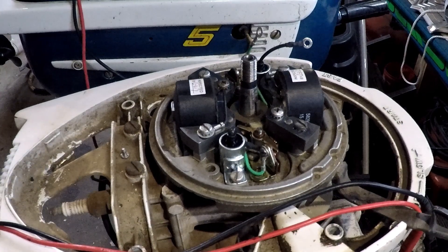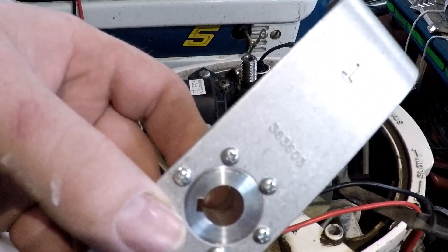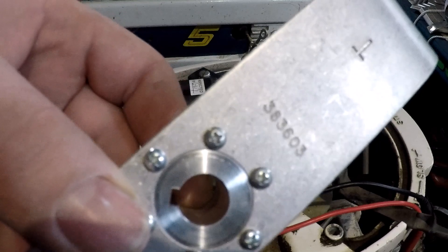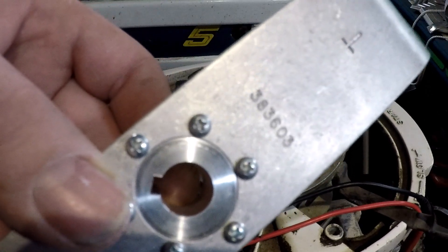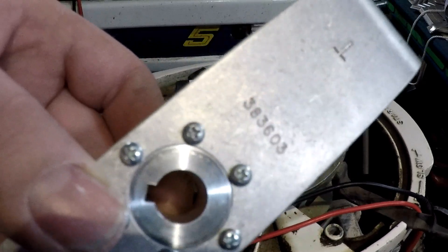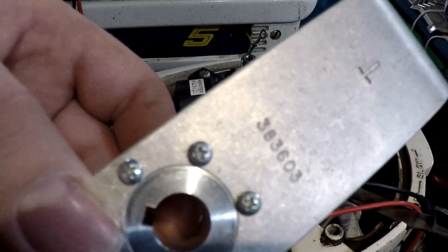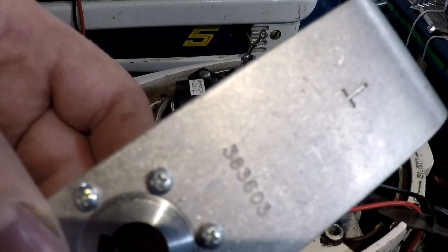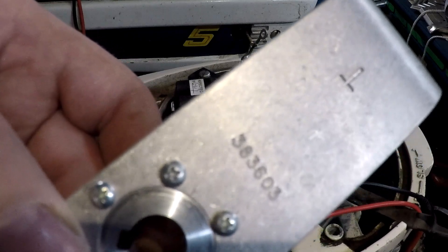Hey guys, back to part two of my video. In part one I went through and replaced all the ignition components. Now we're going to do the timing of the top and bottom cylinder, how they would have done it at the factory. I've got a reproduction of the factory service tool — I'll put a link in the description. I've got one for the one and one and a half and three horsepower, and then one that covers up to ten or fifteen horsepower for certain years.